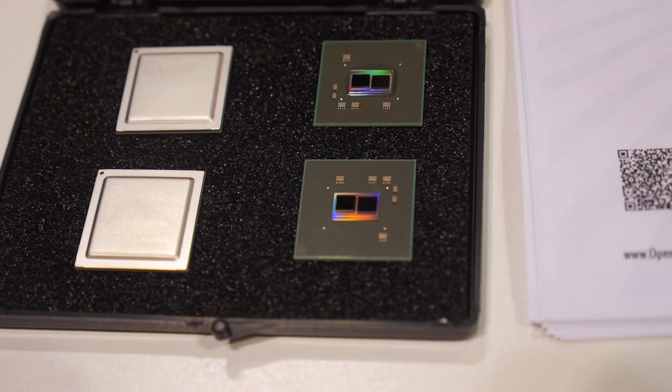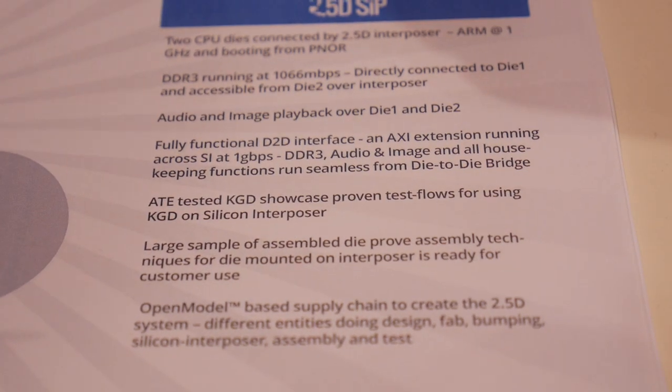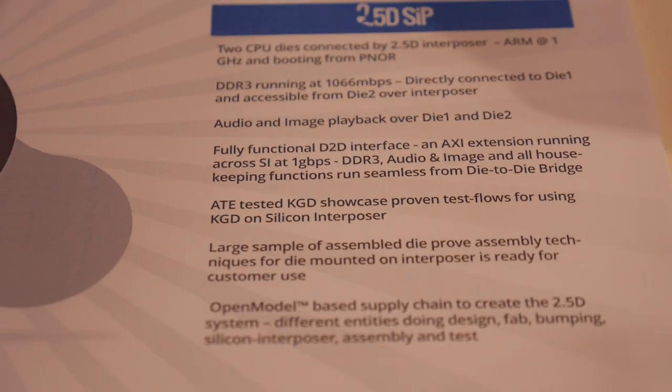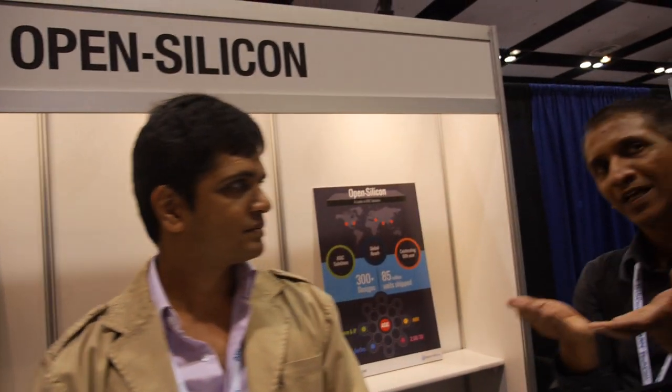So what does 2.5D interposer mean? The interposer is a passive silicon on which the dies have been sitting. We take two known good dies...